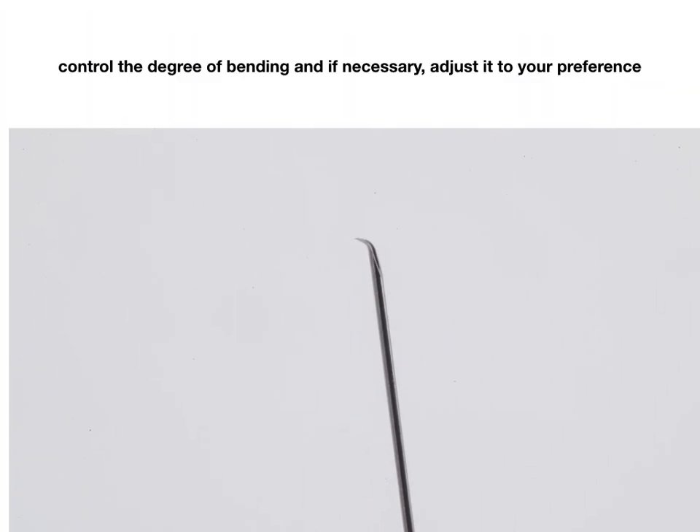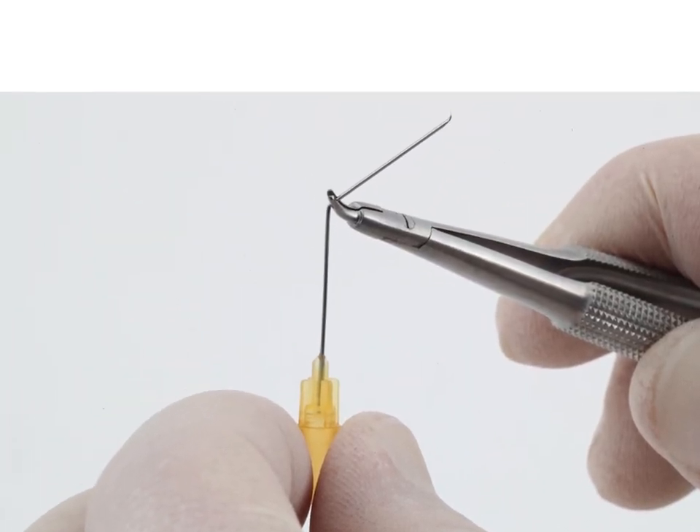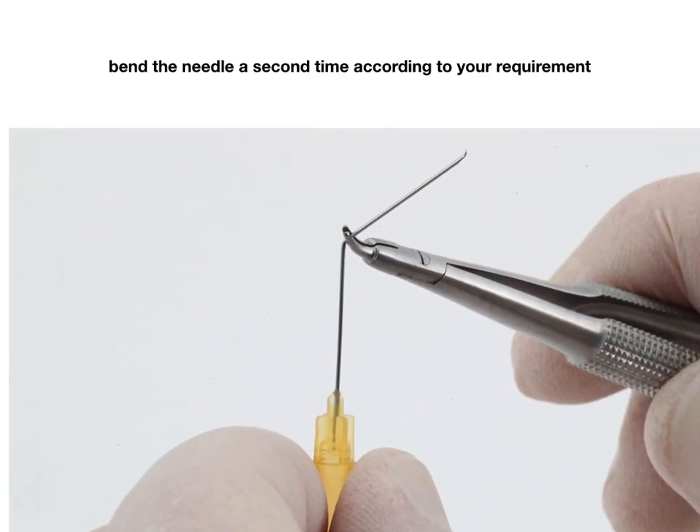Control the degree of bending and if necessary adjust it to your preference. Bend the needle a second time according to your requirement.